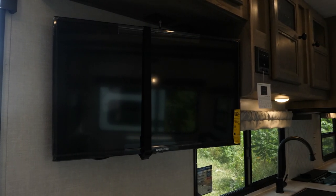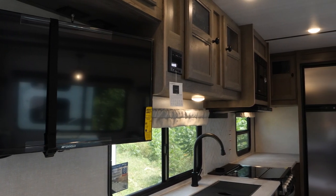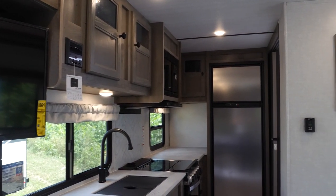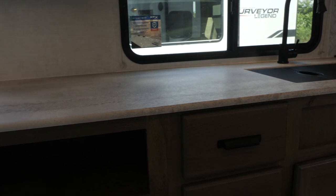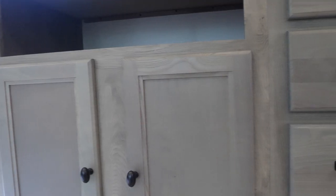We're inside the 203 RKLE, one of our top selling couples coaches — under 25 feet and under 5,000 pounds. You're not going to believe the amount of space inside this unit. Unbelievable amount of counter space. You've got Surfex scratch, stain, and chip resistant countertops. You've got your branded bottle opener here, but a ton of storage — look at all these doors and drawers.